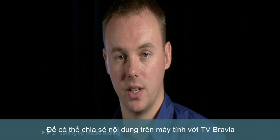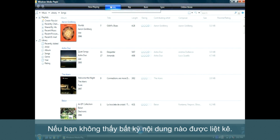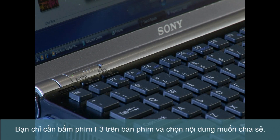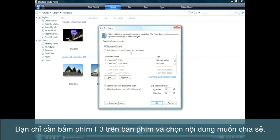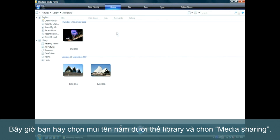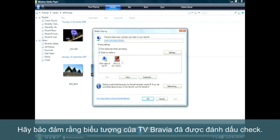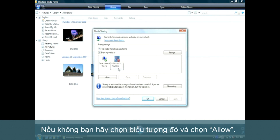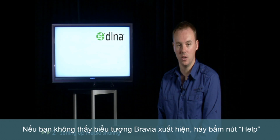To make the media on your PC available for sharing, open Windows Media Player and click on the Library tab. If you don't see any media listed, just add some by pressing F3 on your keyboard and selecting the media that you'd like to share. Now click the arrow underneath the Library tab and select Media Sharing. A box will appear showing all of the devices on your home network that your PC is capable of sharing media with. Make sure that the Bravia icon has a tick next to it. If it doesn't, simply highlight the icon and select Allow. If you can't see the Bravia icon, select the Help button that you can see on screen.